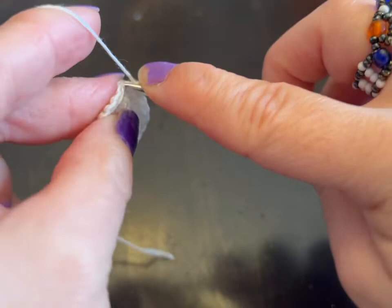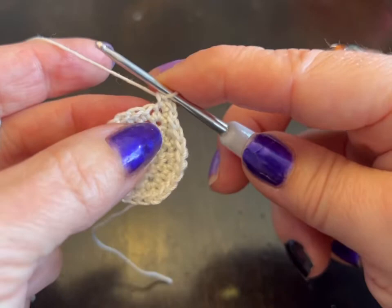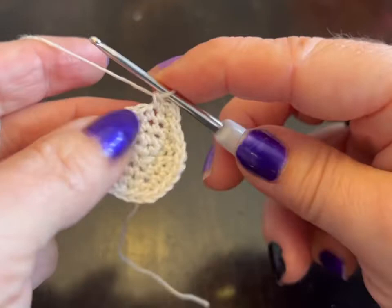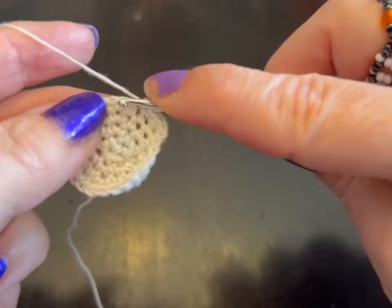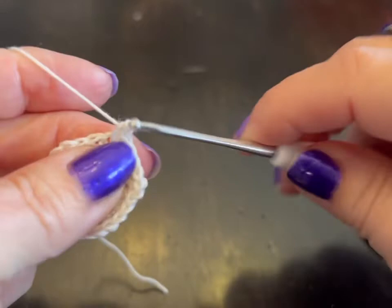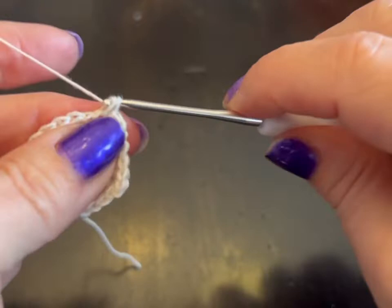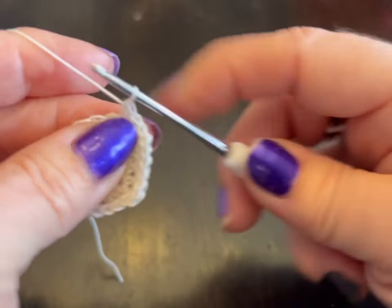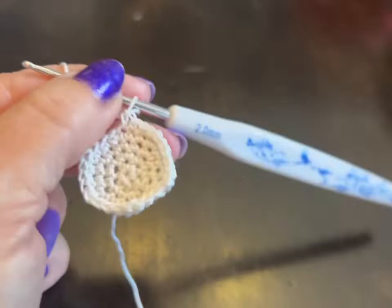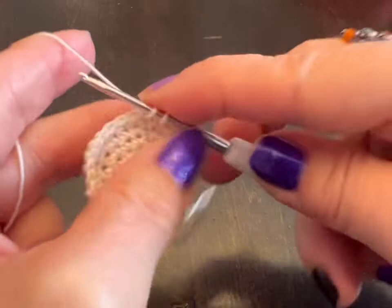Now we're on round five, and round five we do in multiples of five. The first stitch has two single crochets, and then the next three stitches have just a single crochet each. Continue that pattern all the way around until you have 30 stitches. I've got my 30, so now I'm just going to slip stitch into that first stitch.